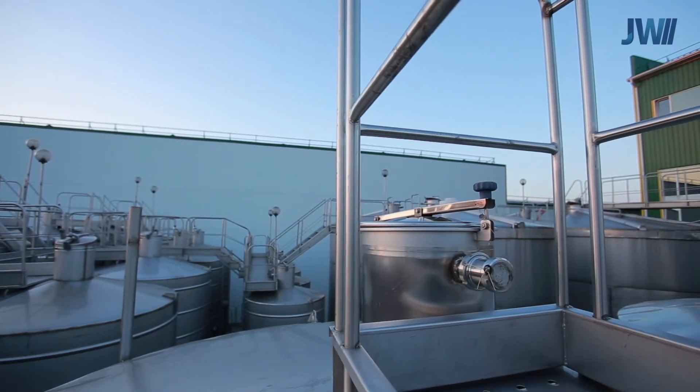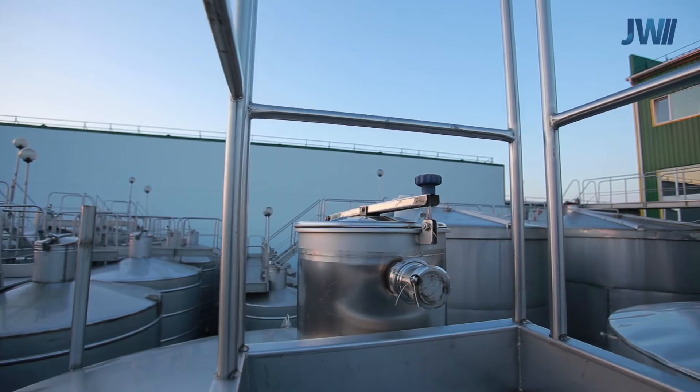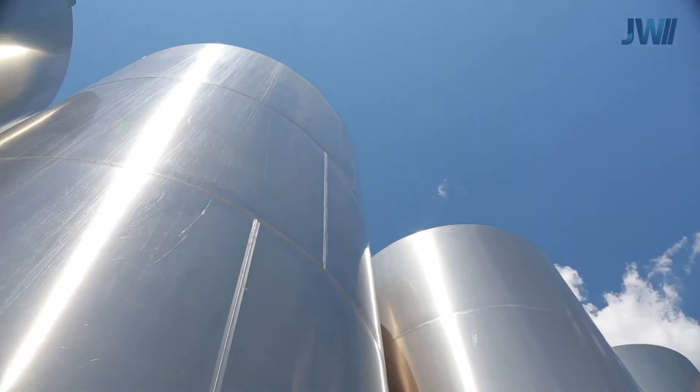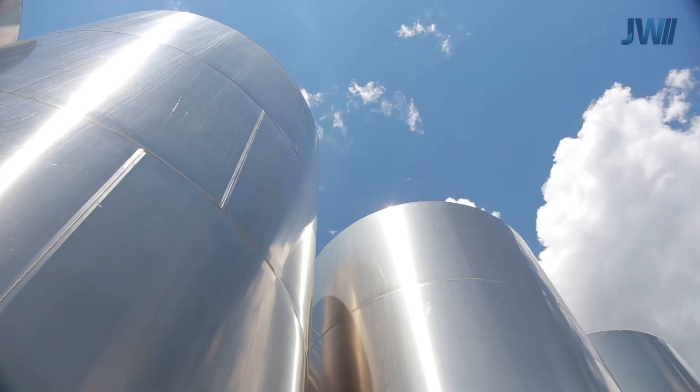JW Industrial Instruments Pty Ltd are a fully owned and operated Australian company established in 1982. We are proud to present the Maselli range of process refractometers. Maselli have specialised in process refractometers since the company's foundation in 1948.